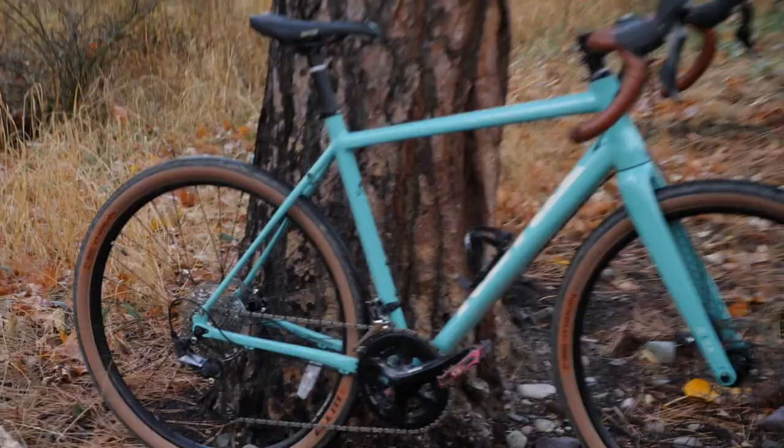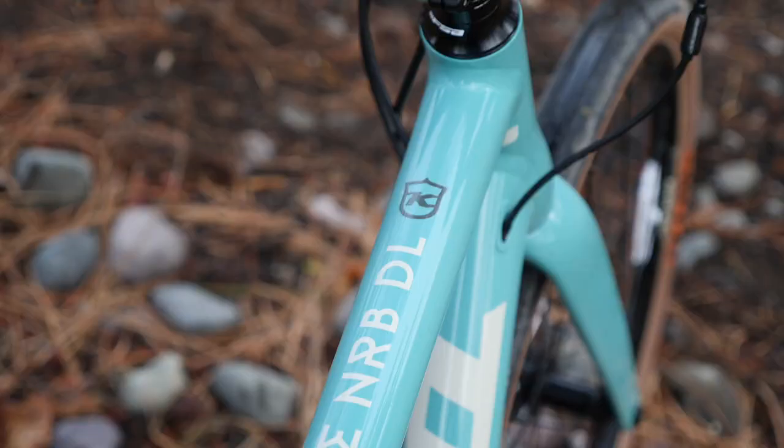The Kona Robe NRBDL — finally. Find out what I like and dislike about it in this video.